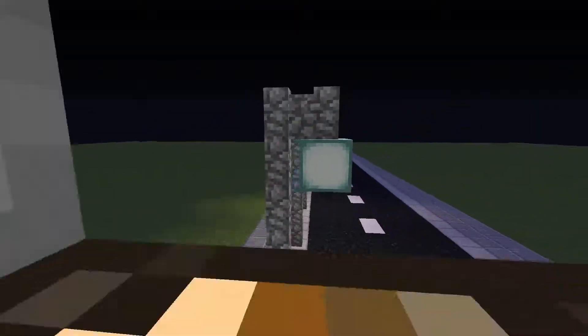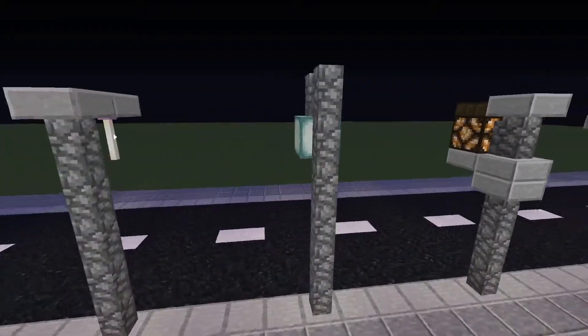This street lamp uses cobblestone walls instead of the slabs I utilised in the last example.